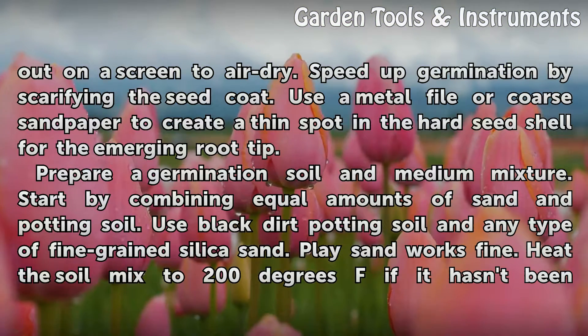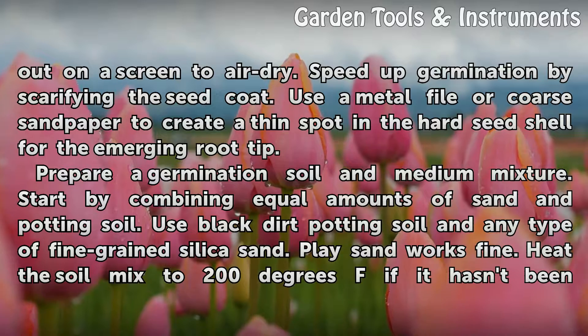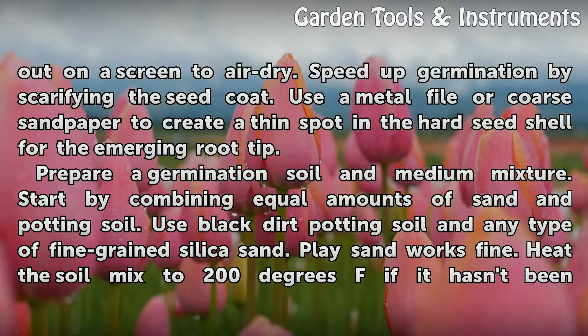Speed up germination by scarifying the seed coat. Use a metal file or coarse sandpaper to create a thin spot in the hard seed shell for the emerging root tip.